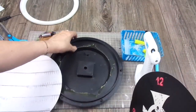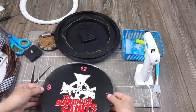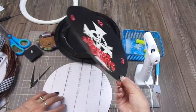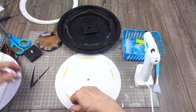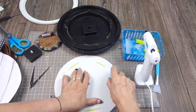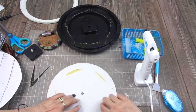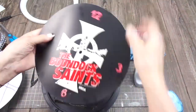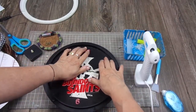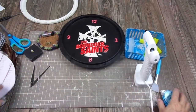I have this beautiful scrapbooking paper, and I cut the circle and I'm going to adhere it to the background, then the background back to the clock. I'm going to use double-sided tape to glue this together as it was. Let's place this here at the back — at the bottom of the clock — and now I'm going to add the scrapbooking paper.